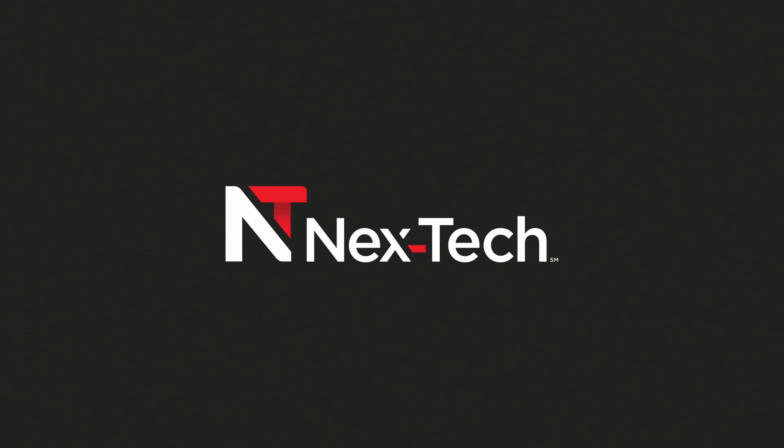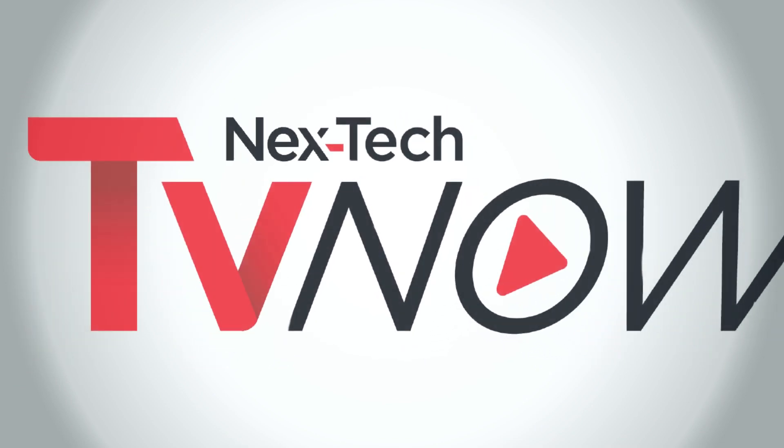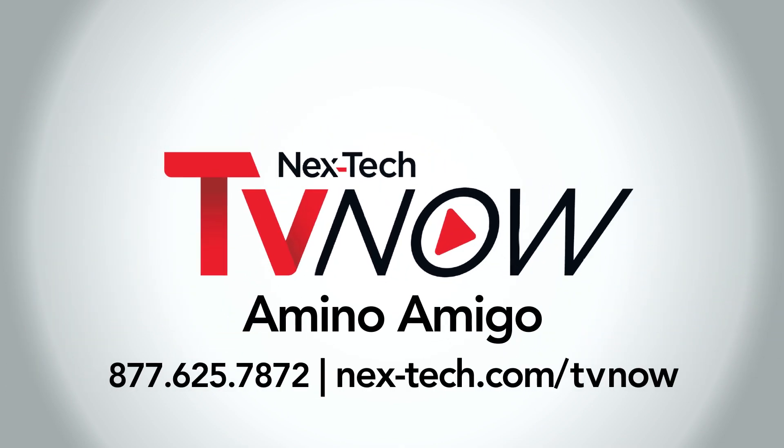The Nextech TV Now app should now auto load. At this point you need to put in your username and password, which should have been given to you when you originally signed up for service with the representative. The username is going to be an email address and the password is something you chose at sign up. Now that you've successfully entered your credentials, you're ready to enjoy your TV service. If you continue to have problems, please reach out to our Nextech help desk. We hope you enjoy your TV service.